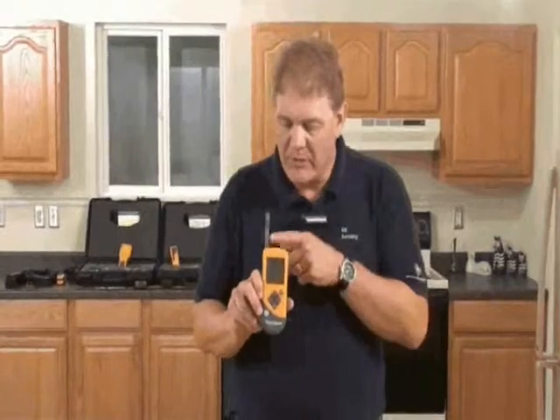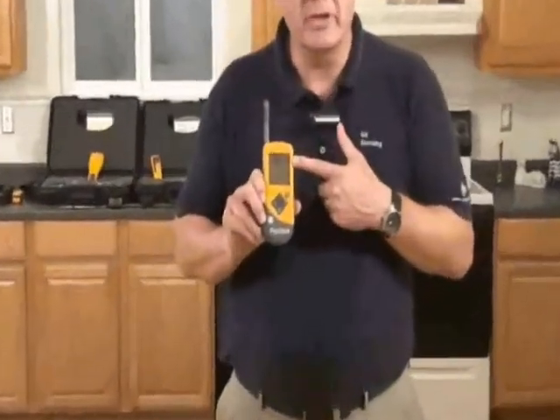The first thing we'll do is pull the probe out of the case. The probe is tucked away in the case because it keeps it away from dirt and moisture. Once the probe is extended, we can start to read humidity and temperature readings.